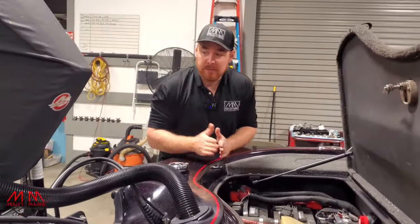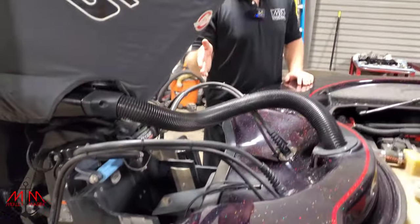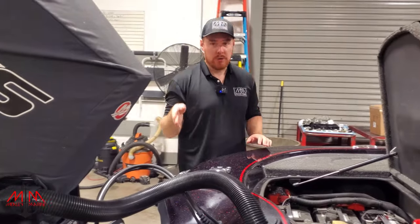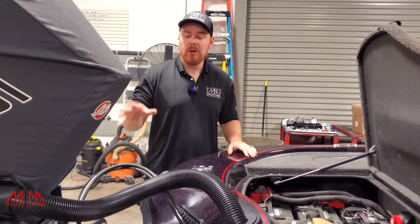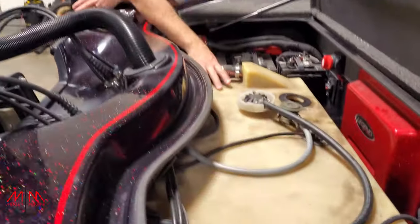What we're going to be doing on this boat is we're going to be pulling the jack plate and putting on a Bob's Machine Shop hydraulic jack plate. In order to get the jack plate off on this boat, you have to pull the fuel tank.